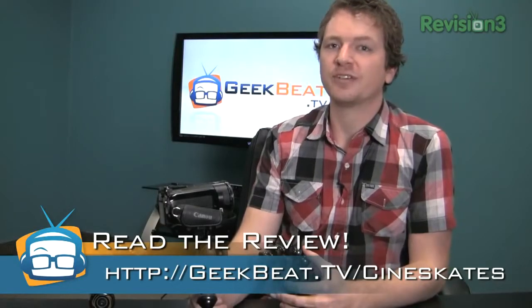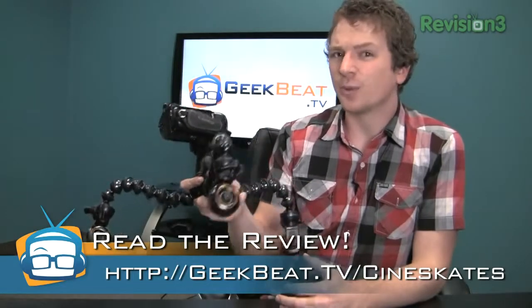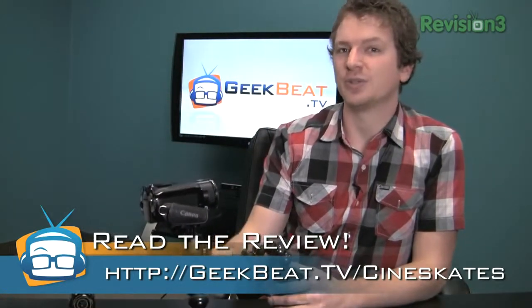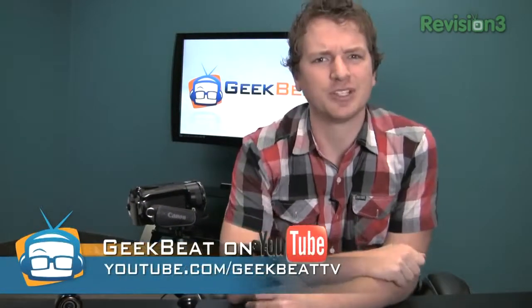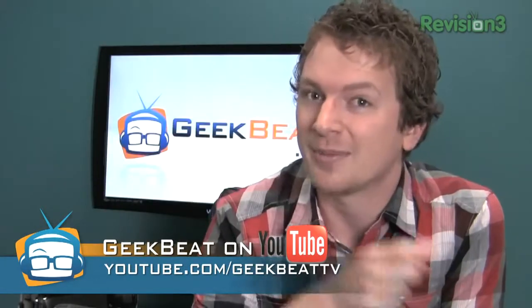For a full written review, go to geekbeat.tv slash CineSkates. And CineX is actually giving one of these away, so check out the blog to find out how you can win. And have you subscribed to our YouTube channel yet? YouTube.com slash GeekBeatTV?